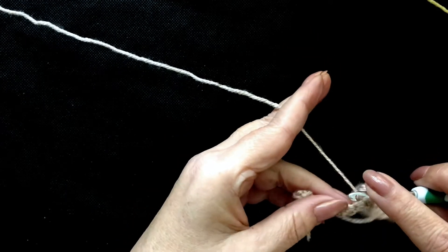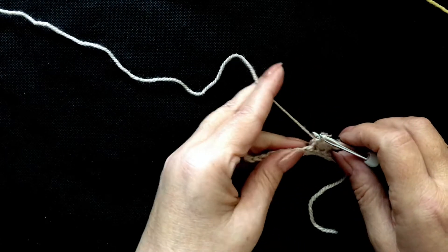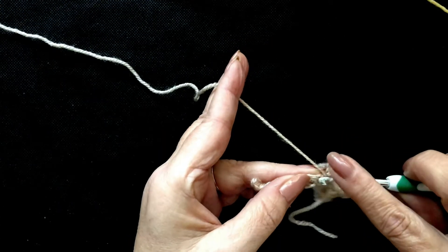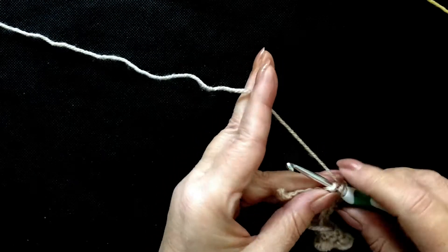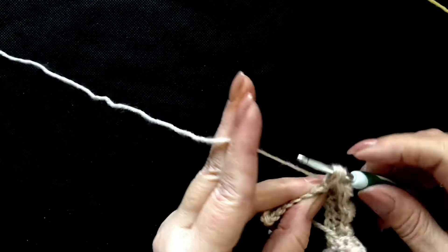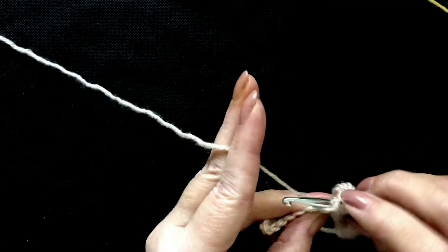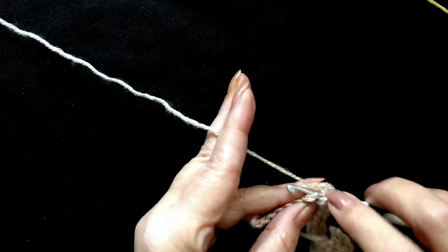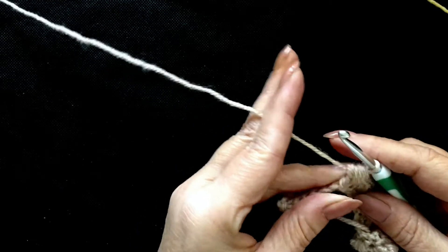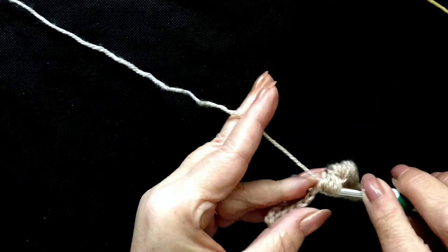Yarn over into the next stitch along. Don't worry about if your work's curling — it will sort itself out. Just straighten it out and you'll find where you're at. So we're going to go into this next stitch here. Yarn over, insert your hook, yarn over, pull through a loop. And the next stitch along — pull through all of the loops that were on your hook. And in that next stitch, place a single crochet to anchor it down.